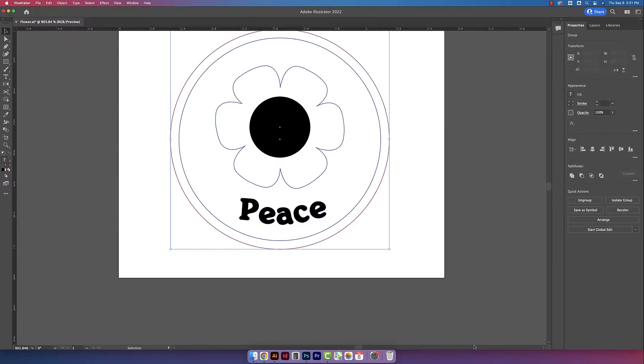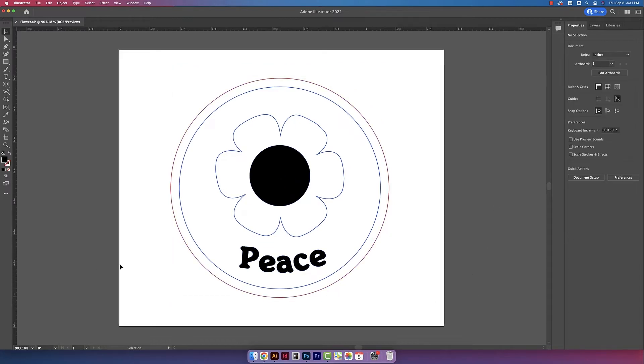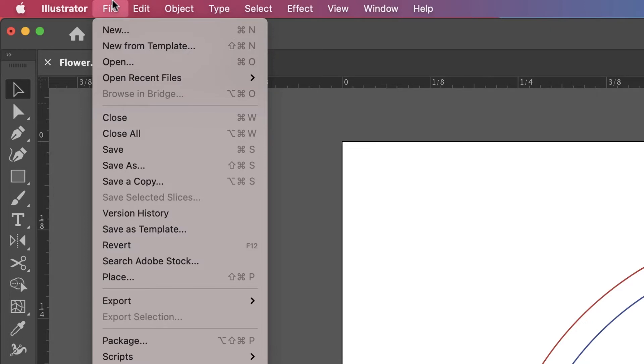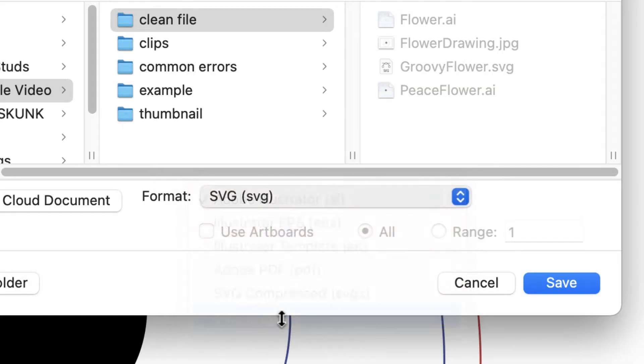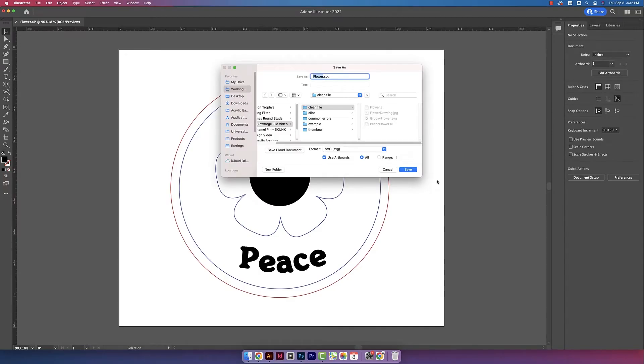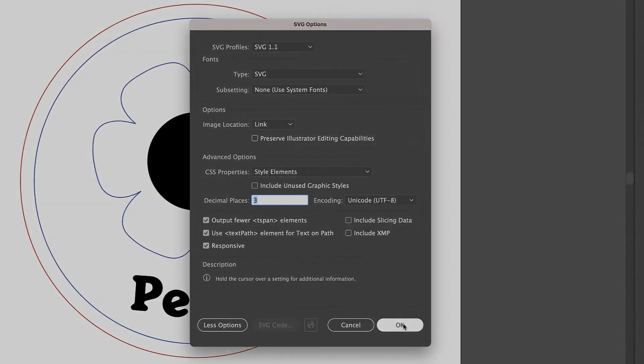I like to click and drag to make sure there are no random shapes that Glowforge is going to pick up on. It looks like we are good to go. I'll go up to File and then Save As, change the format to SVG, and check Use Artboards, then save. For the SVG settings, I use three decimal places and keep these three options selected, then click OK.